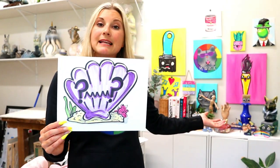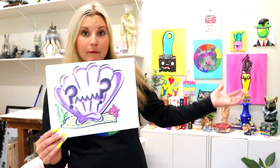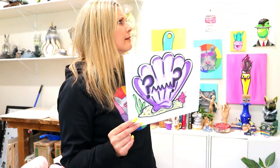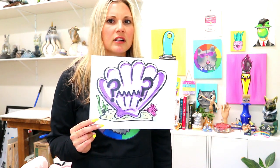I'm Bizzartastic and welcome to day 13 of the June Drawing Bonanza where we are drawing something every single day. I am posting a video throughout the month of June so make sure you subscribe to the channel. Today we are drawing a confused seashell.